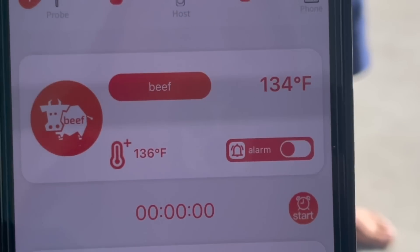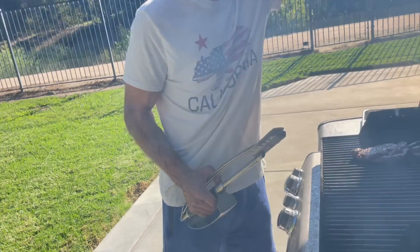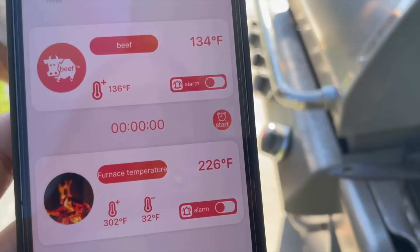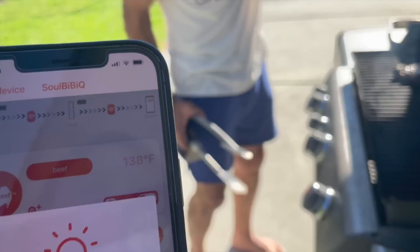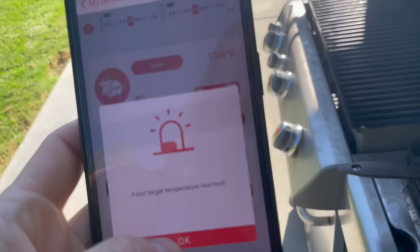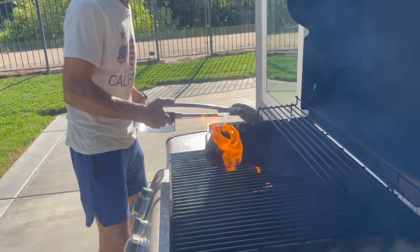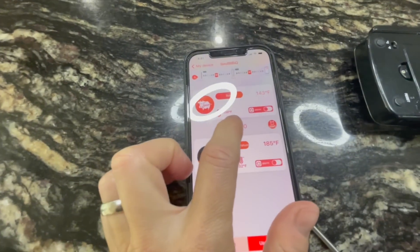Let's err on the side of a little bit rarer because we don't know. 134 — yeah, let's try that because I don't want it to overcook. Let it go then. It's just starting to get the heat climbing again. Oh there it is — food target temperature reached! Woo! Okay get it out. It only got to 222 on that one. It's so cool that it beeps your watch too — Steve has an Apple Watch.